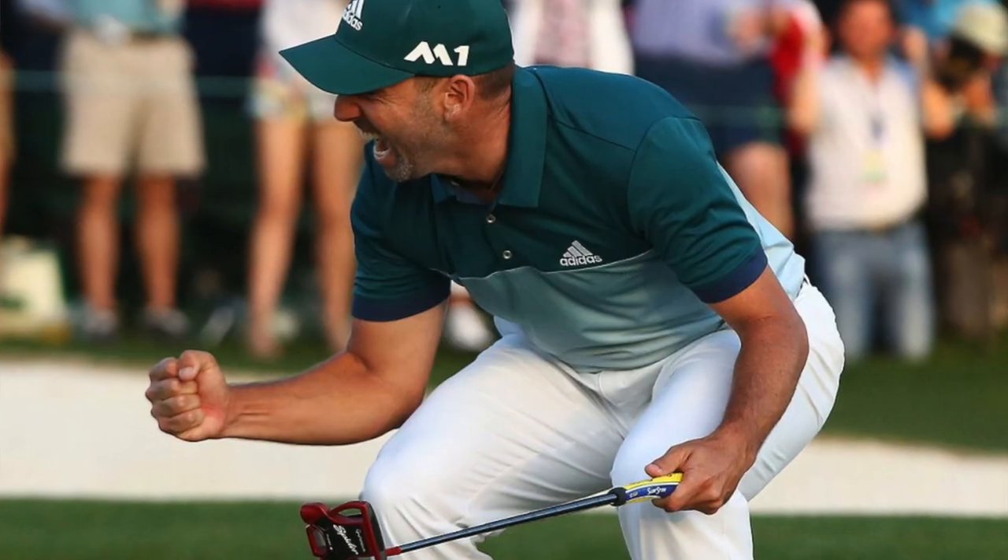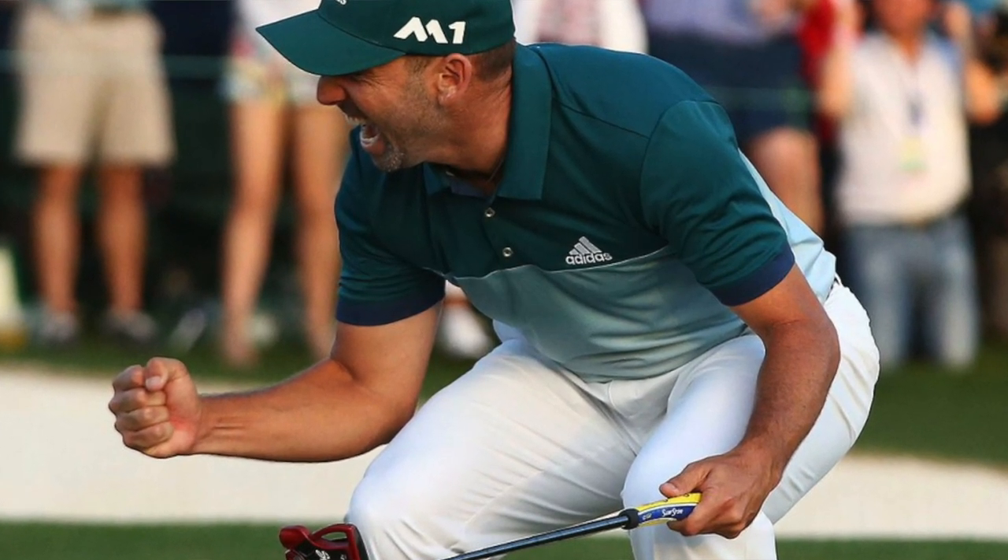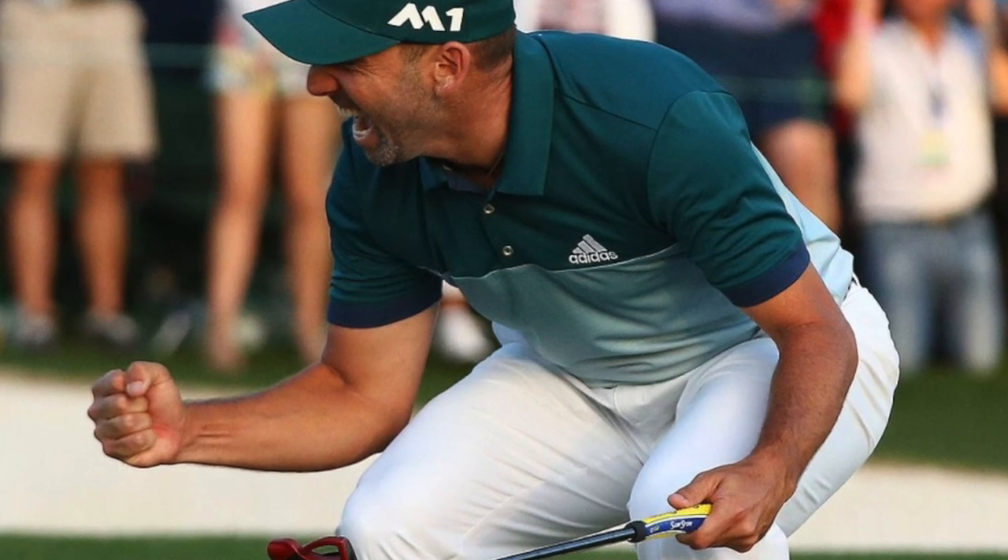On his grips, he has SuperStroke S-Tech club grips — the blue ones — and a 30-gram counterweight in the end of the grip on his irons. Putter is a TaylorMade Spider Tour Red with a SuperStroke 1.0 PT tour-only grip. Golf balls are TaylorMade TP5. TaylorMade all the way.